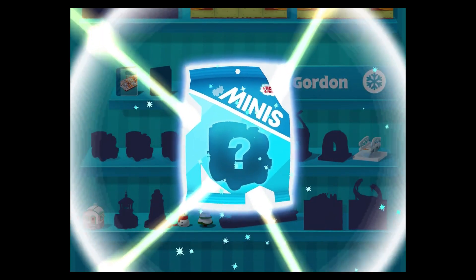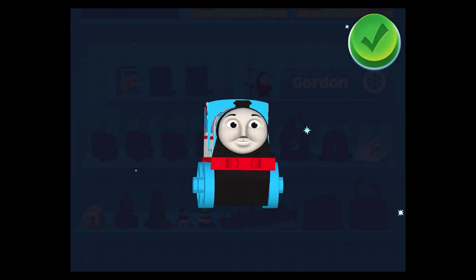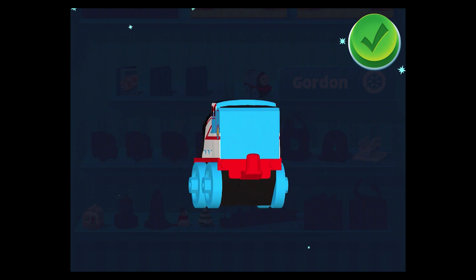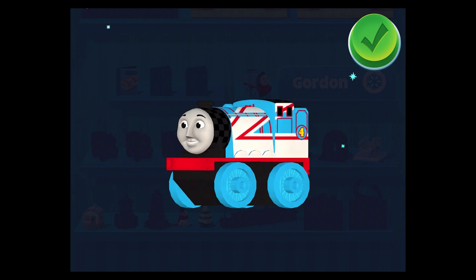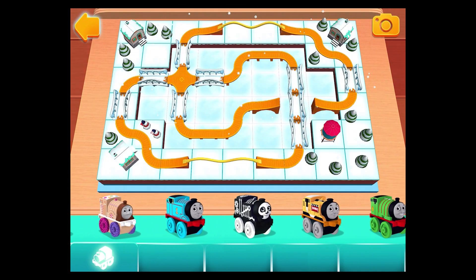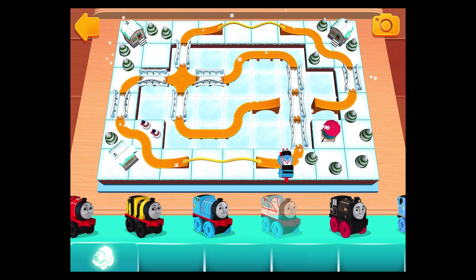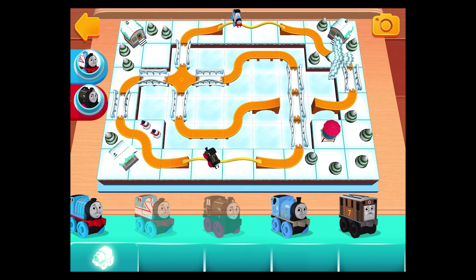In every surprise, you earned a new mini — Racer Gordon! Racer Gordon! Racer Gordon! Classic hero!